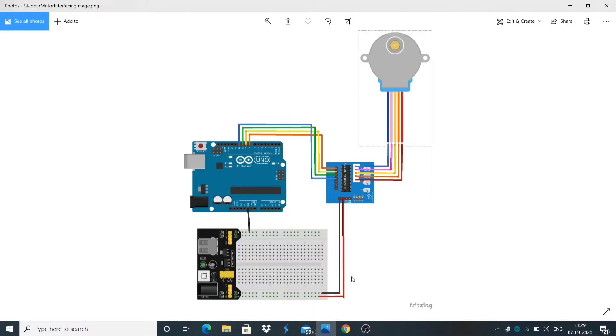Hello, in this video I will be showing you how to interface with a stepper motor using Arduino Uno and move it as per our input.